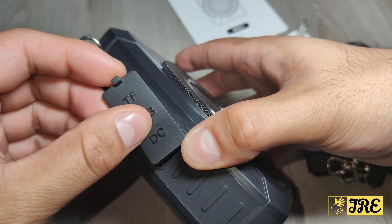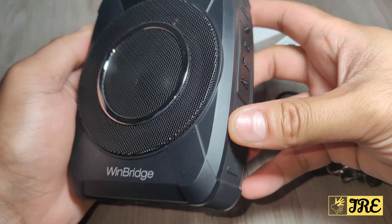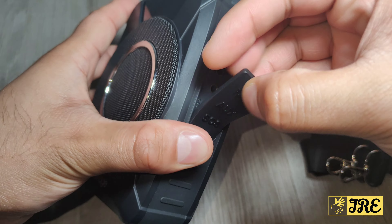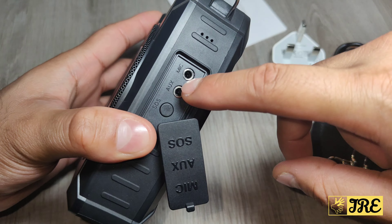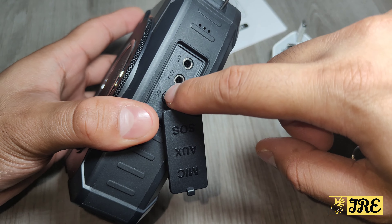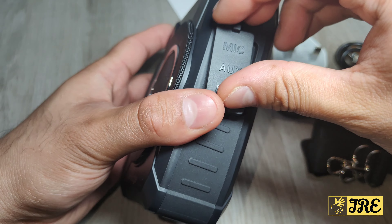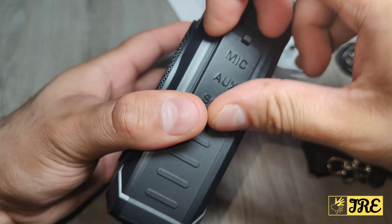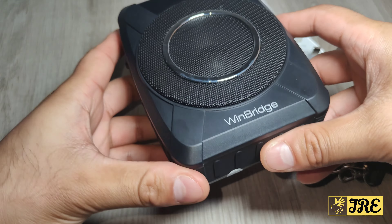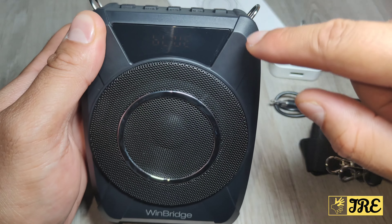On the right side there's a mic input, so if you don't want to use the Bluetooth headset you can use a wired mic instead. There's also an aux port and an SOS alarm bell. The device has plenty of grip and that shock-resistant feature so it won't get damaged if dropped. There's also a mini display screen showing Bluetooth connection status and mute status.